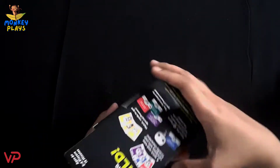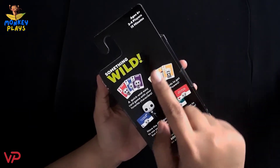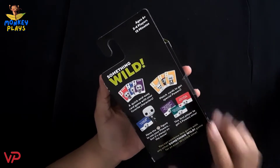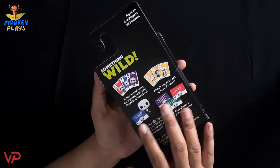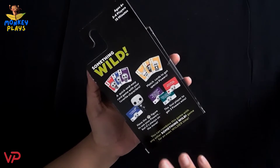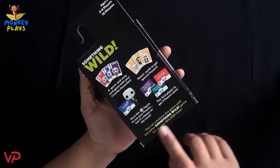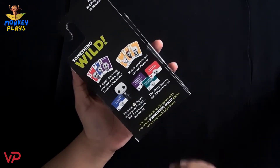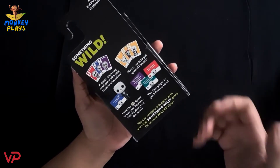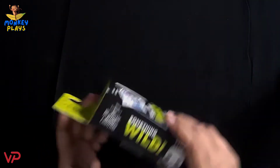At the back side of this box, we can see the name of the game — Something Wild — ages 6 and up, 2 to 4 player game, and 15 minutes game play. There's a little preview about the components, possible card designs, and a little preview about how to play the game. You can also combine this game with any other Something Wild game for an even wilder time, so there are other versions of Something Wild available.